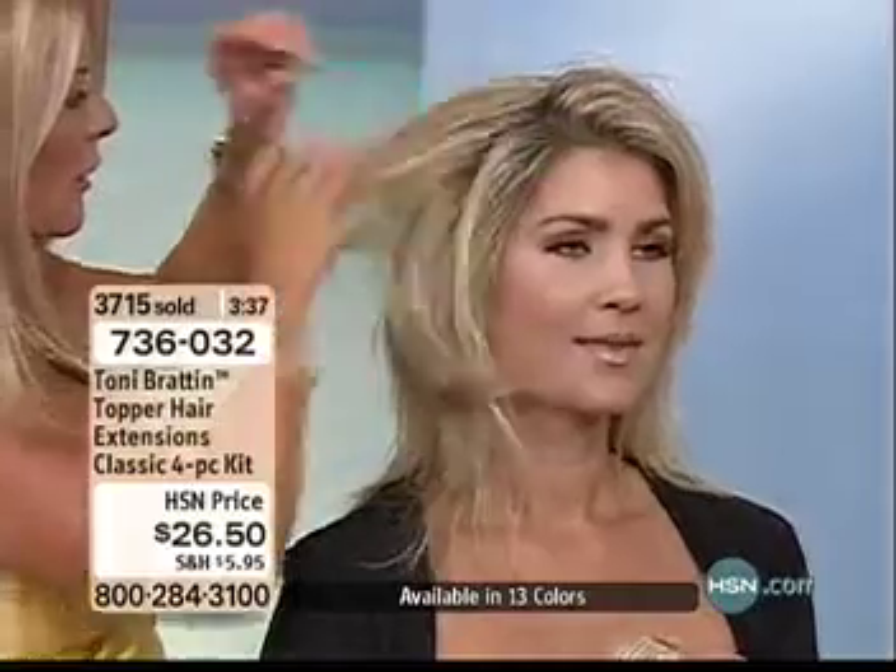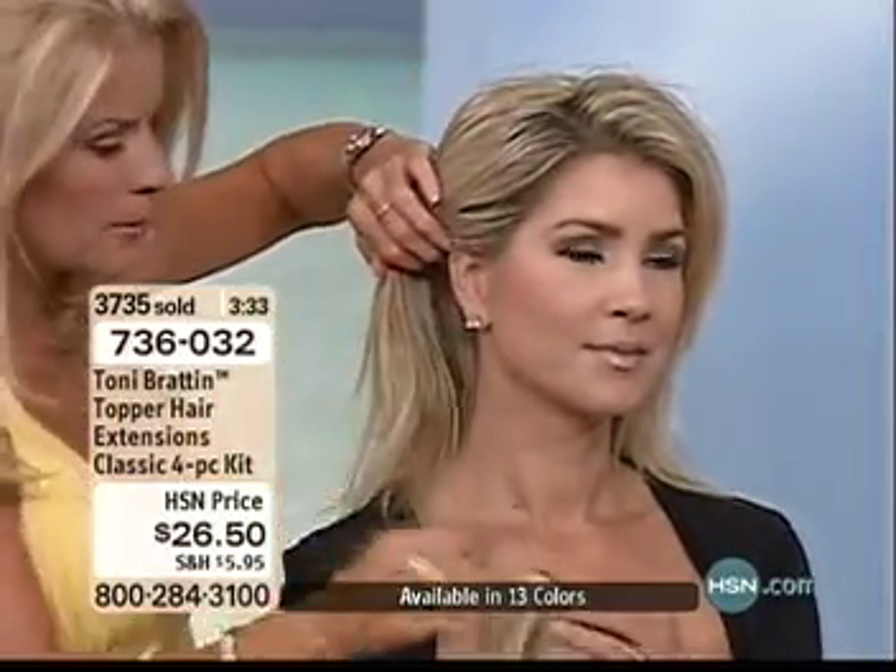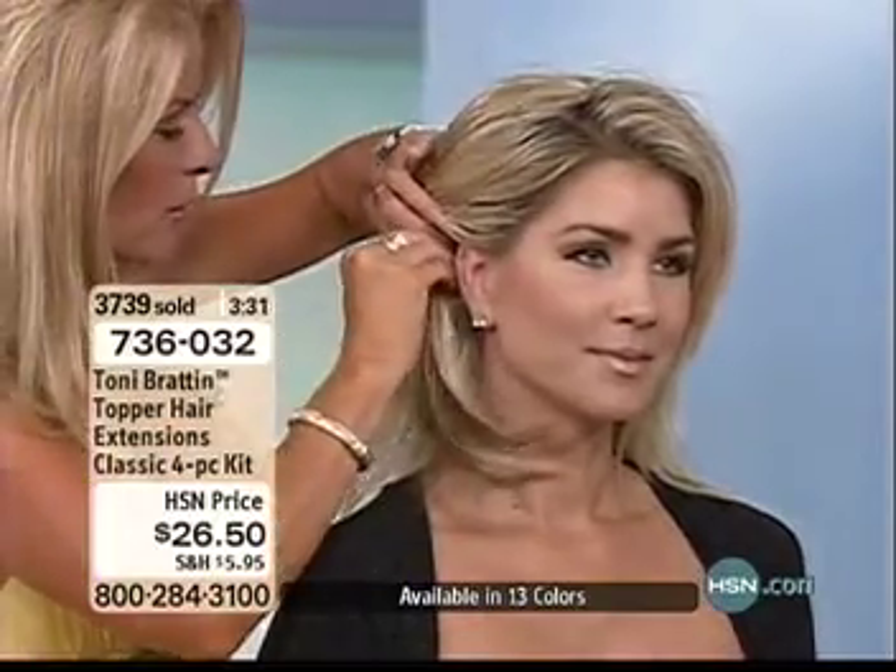Her hair is going to come over and she's going to just play with these and add them in. Let's put one right back here — look at that, it's going to give her that little extra. Wow! So ladies, you can build your hair and customize your hair.